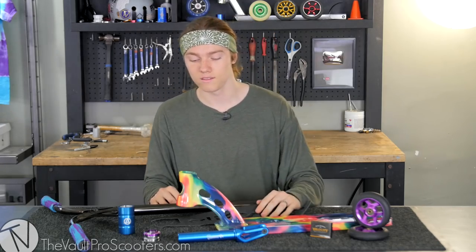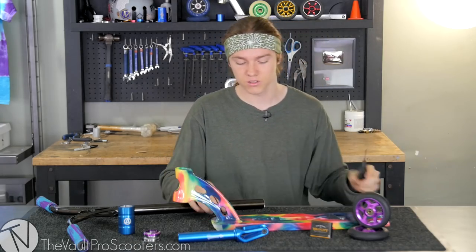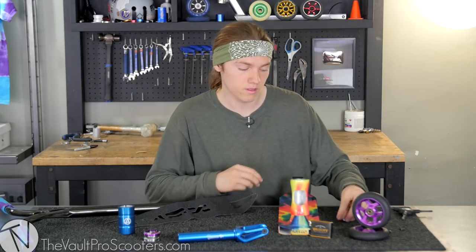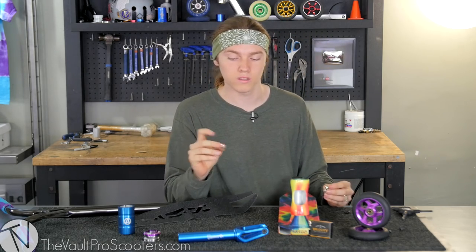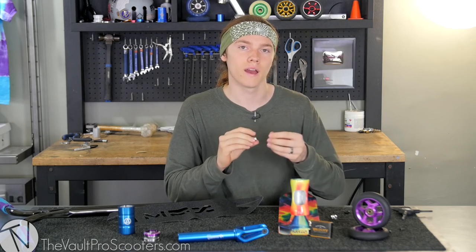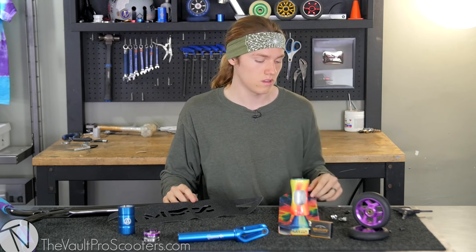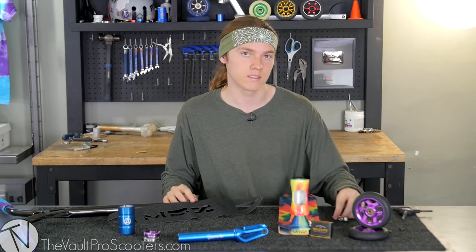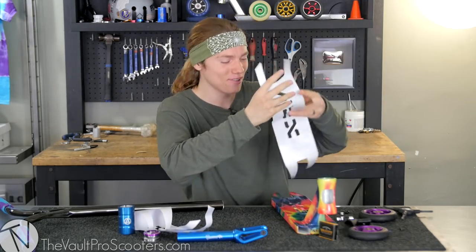We've got the normal MFX grip tape that comes with this deck. It's a little difficult to put on, but it's not too hard because it's already cut out — you just have to line it up good. This deck comes with two sets of deck spacers: one pair is a little smaller to fit normal wheels, and one pair is a little longer because the normal Madgear wheels that come with their completes are a little thinner than standard wheels. So for this build we've got normal Downside wheels, so we're going to use the shorter deck spacers.